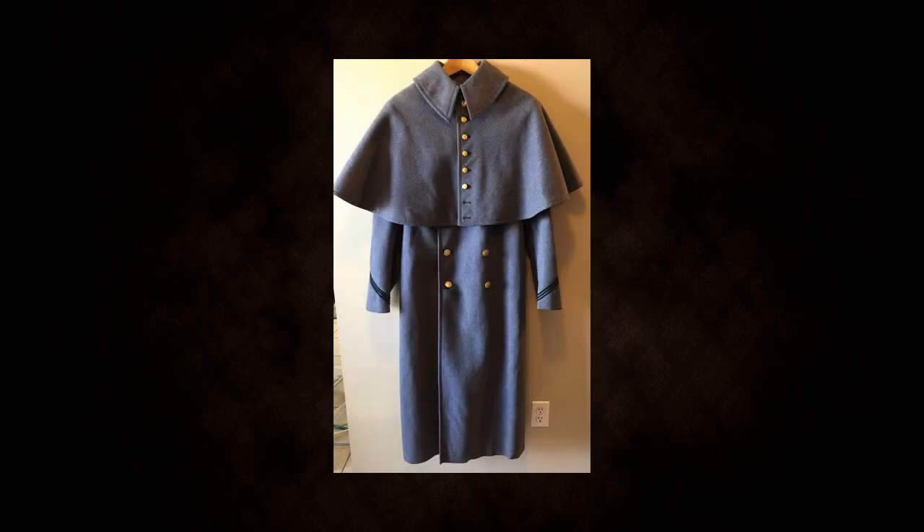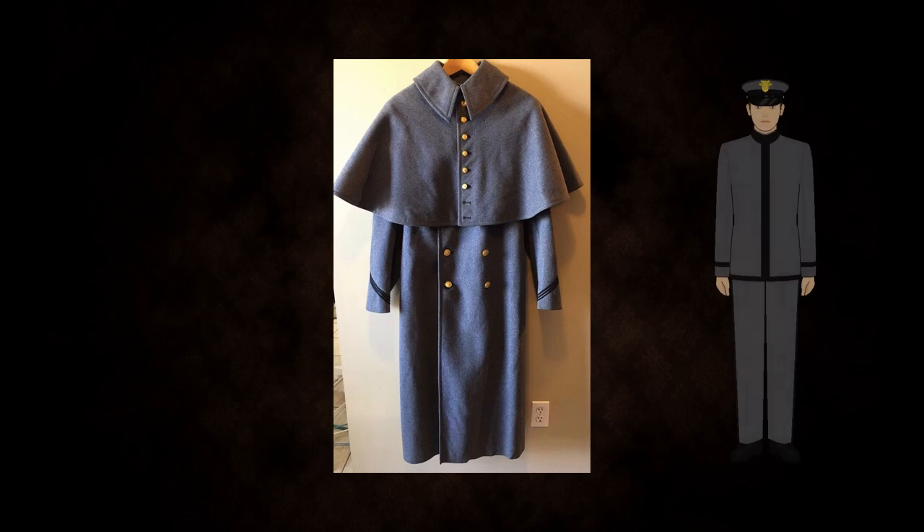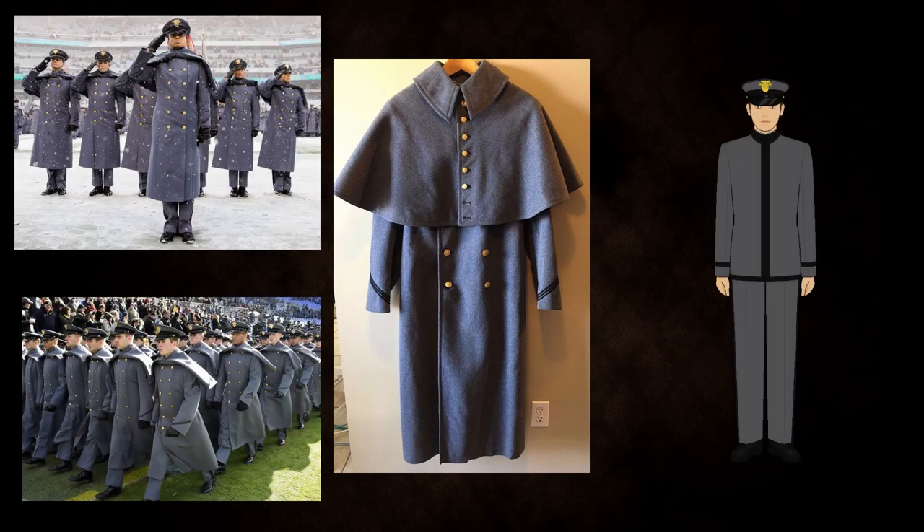Cadets also have the option to wear a long overcoat depending on the weather. The long overcoat is worn over the dress grey uniform, previously discussed. It is worn with black gloves and the grey visor cap.